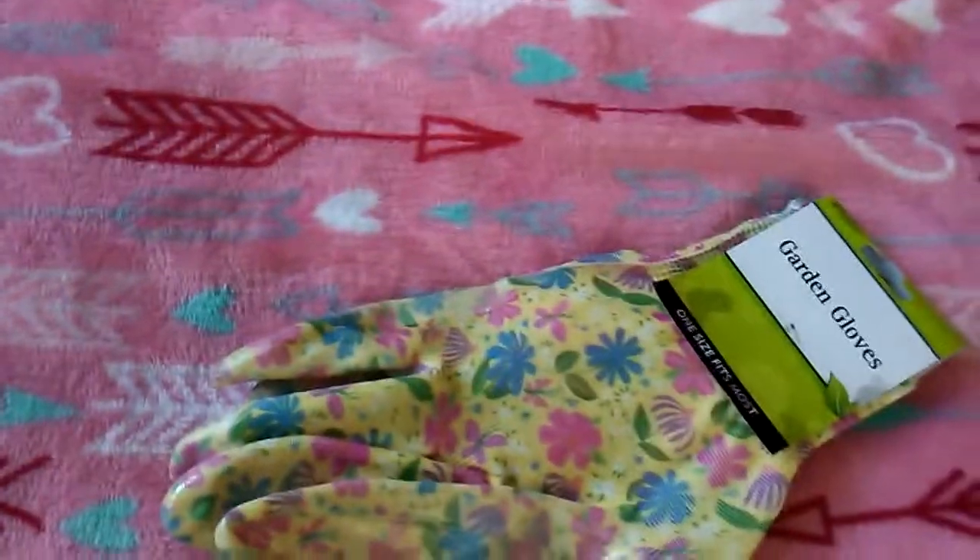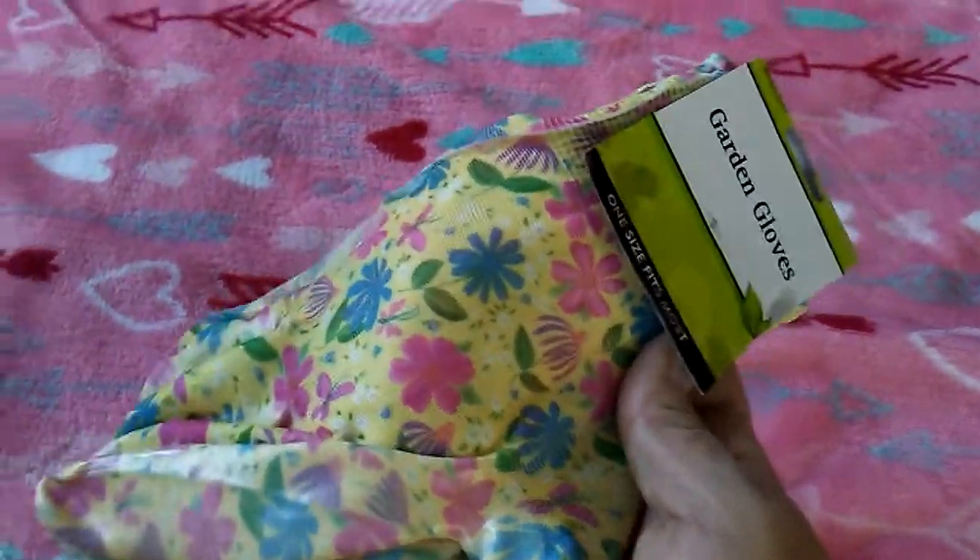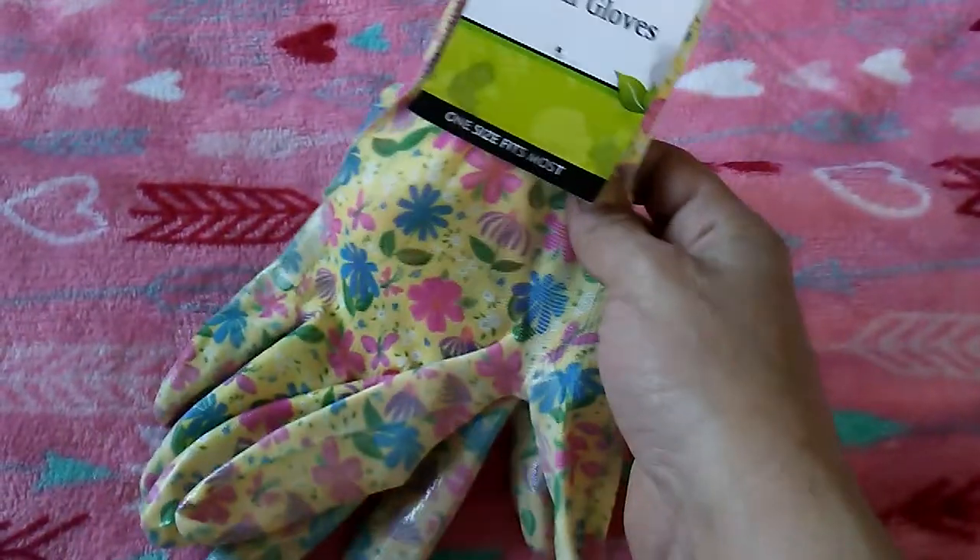My hands look like crap — I say it in every video — but they're extra crappy right now. I've been working in the yard. I forgot, once again, because this stuff's been sitting there, what all I bought. These sure would have come in handy today.